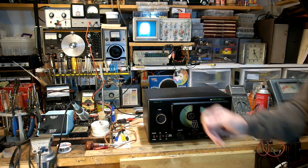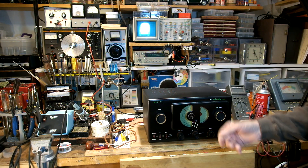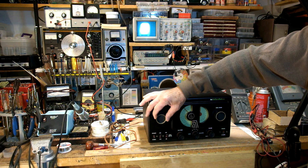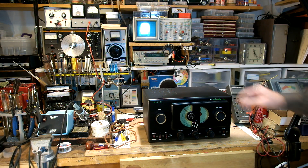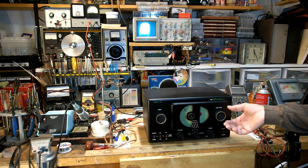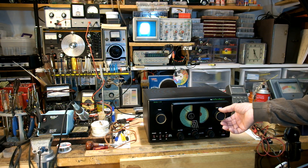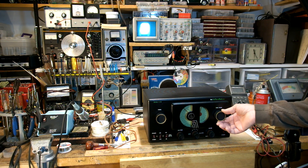When you tune this radio, you have a band spread control, so you can bring it up to the general band area and then use the band spread for fine-tuning to dial into the station.